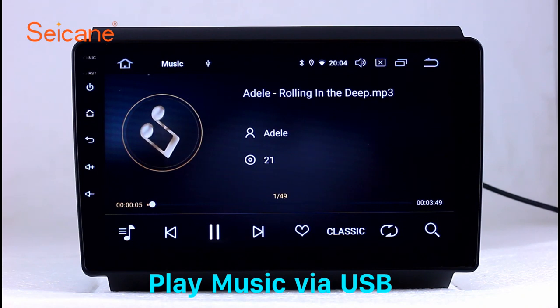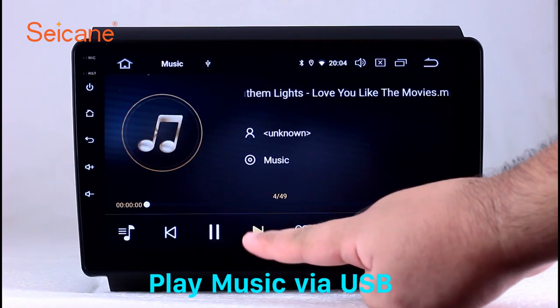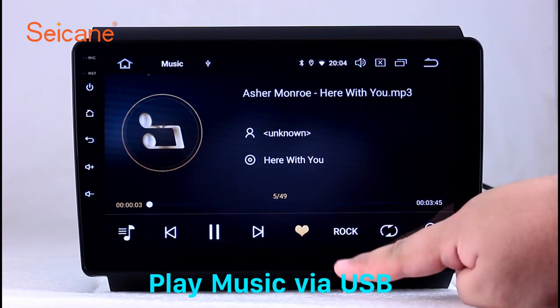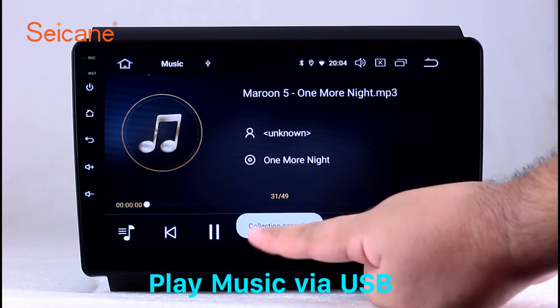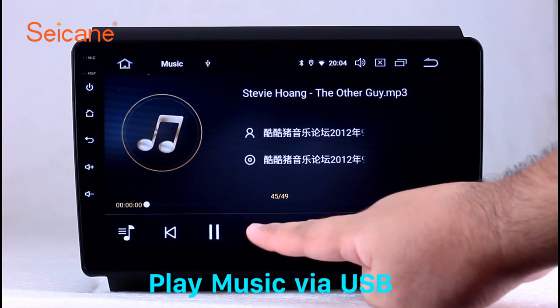USB SD. Insert a SD card to the unit. Then you can play media files from it. You can listen to songs freely. The digital signal processing systems and built-in equalizer make it possible for you to enjoy perfect audio sound. You can also set different play styles of the songs.